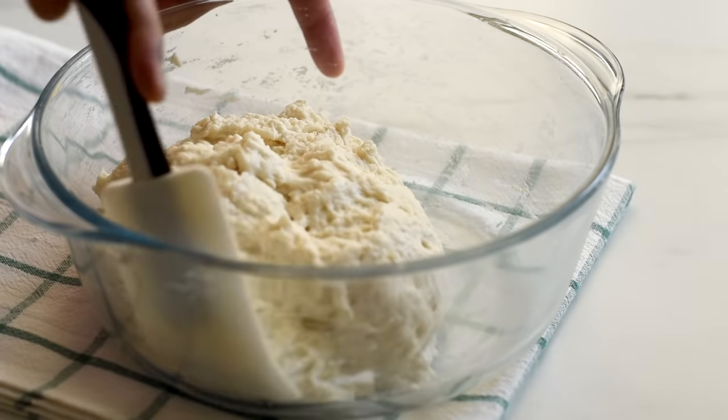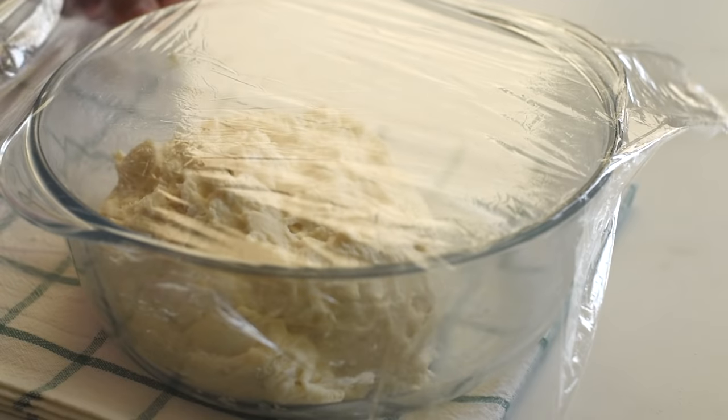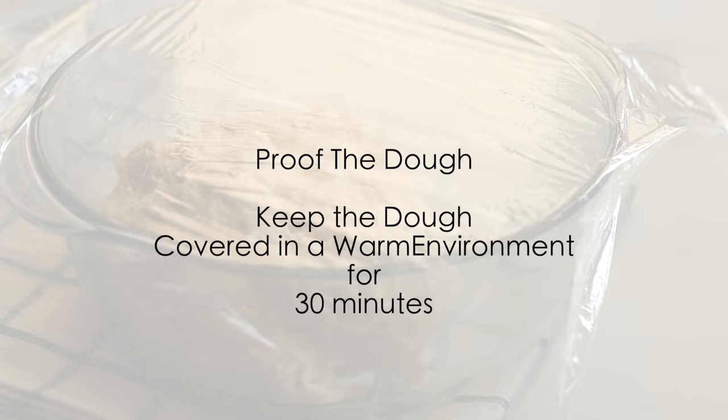So we've prepared our bread dough. Wrap it with a plastic film and keep it in a warm environment to rise for 30 minutes.